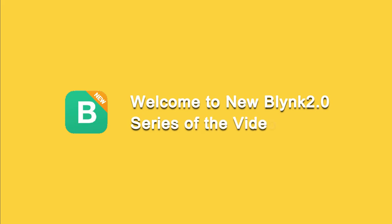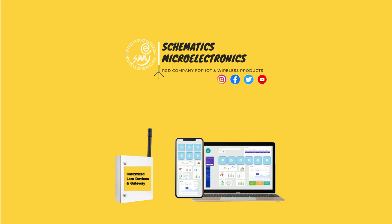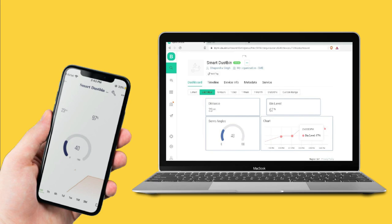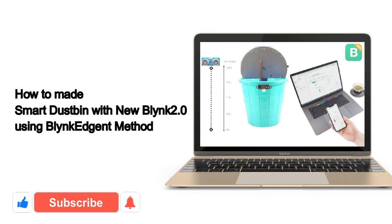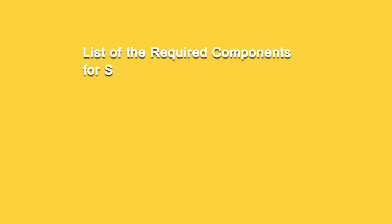Hello everyone, welcome to another video on the new Blynk 2.0 IoT. This is Bhupanar Singh and you're watching our YouTube channel SME Dehradun. Today I will show you how to make a smart dustbin for your home with the help of an ESP32 or NodeMCU ESP8266 WiFi board and new Blynk IoT, that will show you the garbage level of the dustbin as well as the open/close status of the garbage bin flap. I have already posted a video on it using the Blynk agent method — you can see it on my channel.